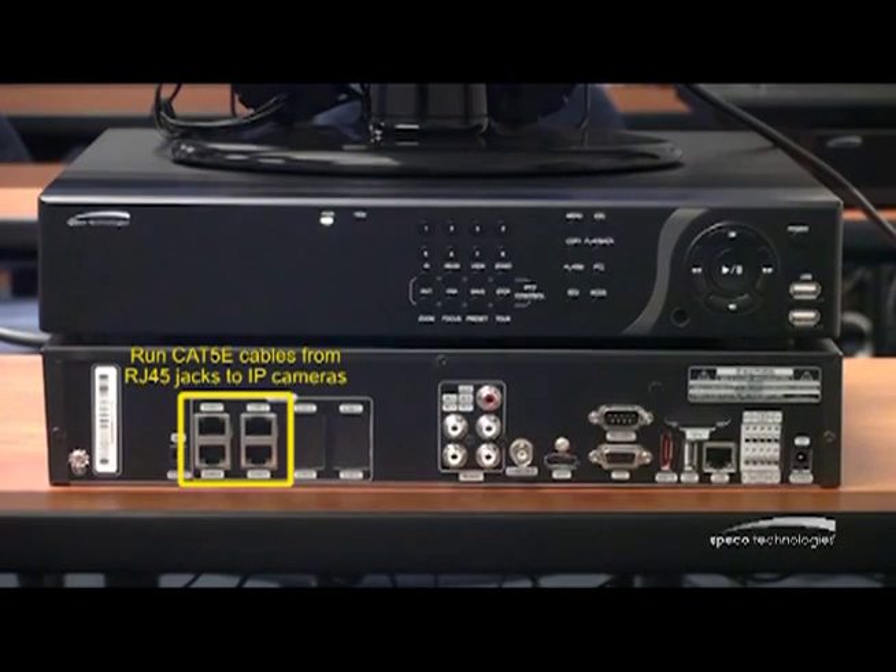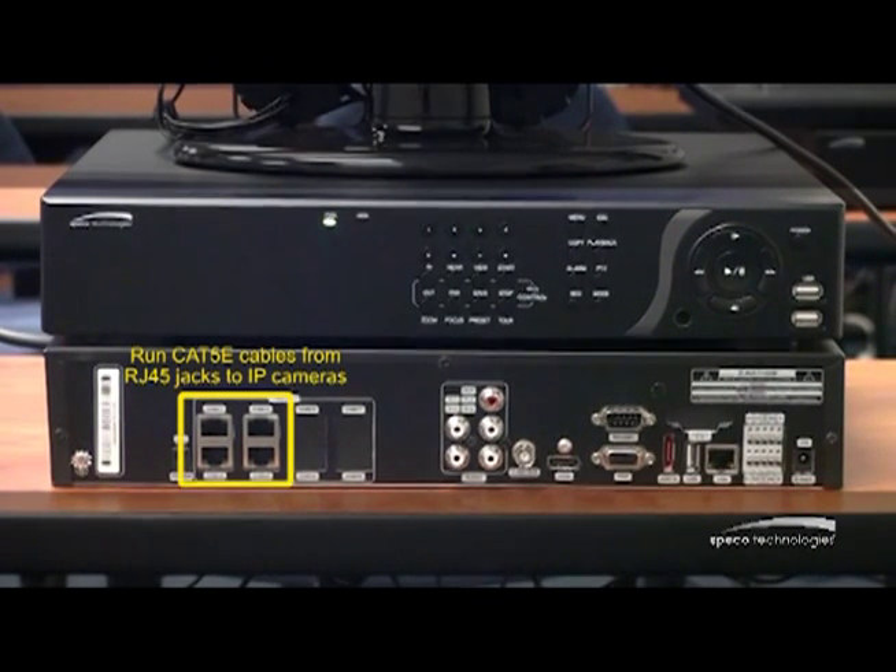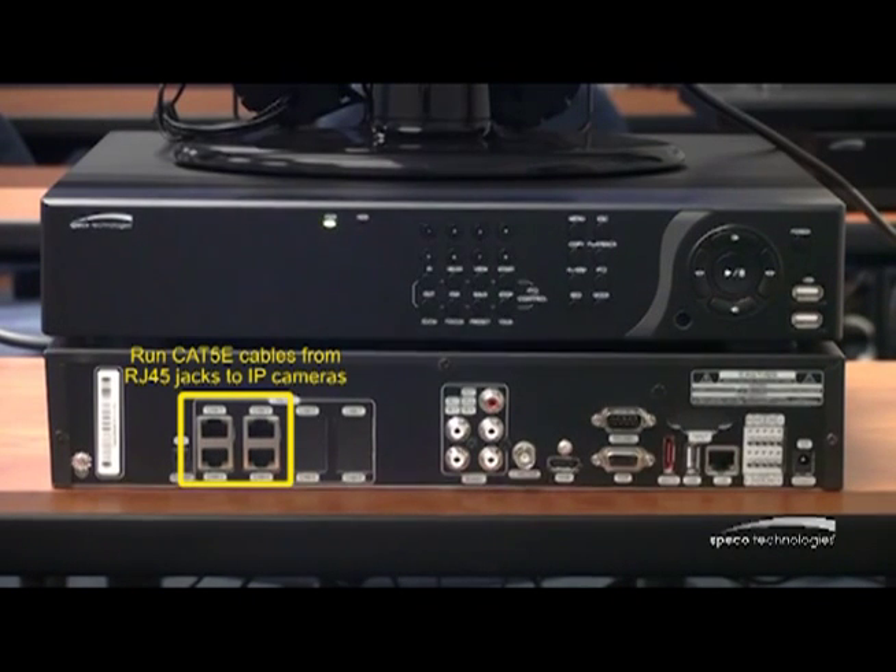The NSP recorder is available in a rack mount unit and also in a wall mount. What's the benefit of the NSP recorder? It's truly plug and play. The back of the unit has RJ45 jacks where I mount my IP camera. I run my Cat5 from the camera to the back of the unit, and then instantly the unit starts to configure that camera.